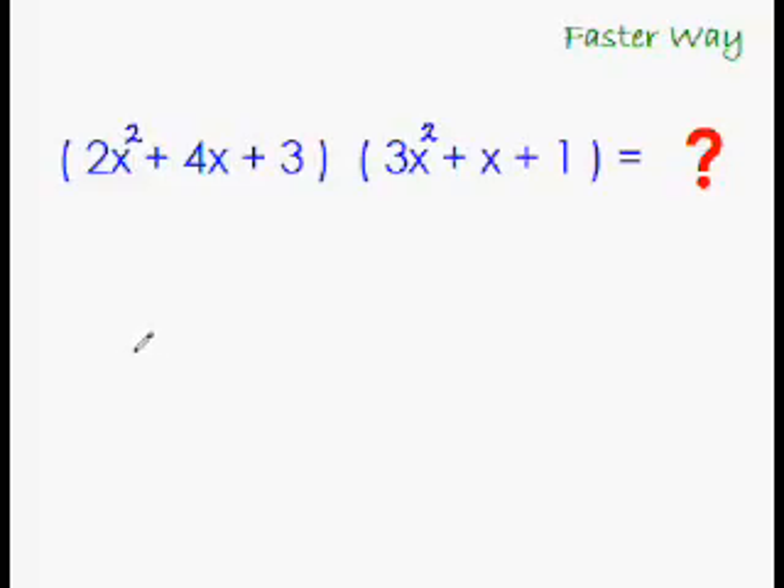As you already know, getting the first term and the last term of the answer is very easy. You just have to multiply the first term with the first term to get the first term of the answer: 2 times 3 is 6, and x² times x² is x⁴, so it would be 6x⁴. And the last term would be 3 times 1 is 3.